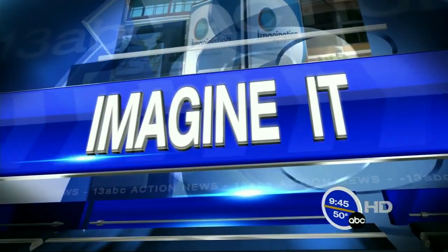Time now for Imagine It at 9:45 with the Chief Scientist from the Imagination Station, Carl Nelson. We don't have goggles today, but you've got something lined up here — a special table. This is going to be cool. This is something you can do at home, at a friend's house, at a dinner party. It's going to make you look amazing. And it's the pull-the-tablecloth-from-underneath-the-glassware deal.